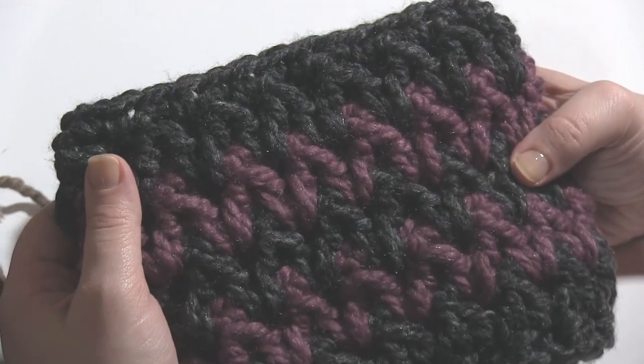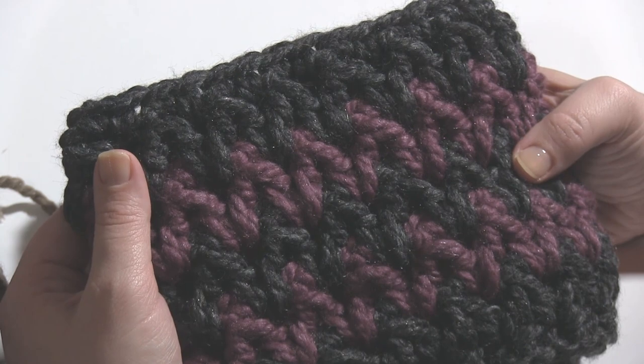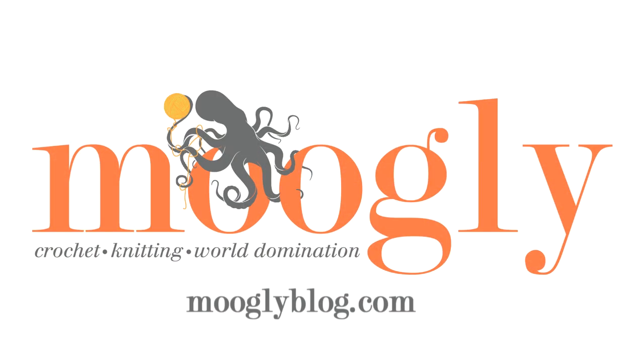I hope you've enjoyed this video. If you did, be sure to subscribe to our channel so you can see more great crochet tutorials from Mooglyblog.com. Thanks so much for watching.